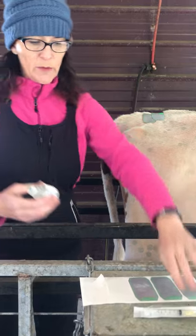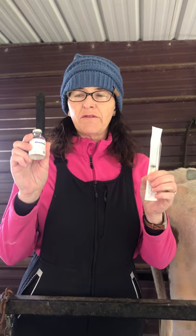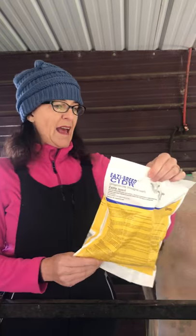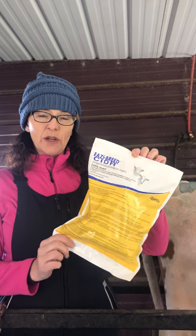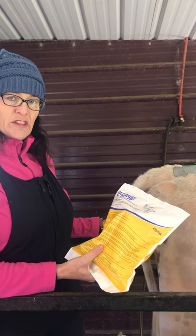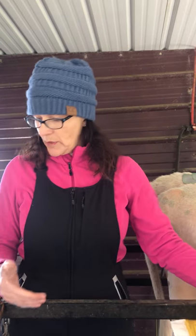So we're going to do two things. We're going to give her a shot of GnRH, which is Cystorelin, and that will cause her to ovulate any follicles she has already. Then we're going to put in an Easy-Breed CIDR, which is a progesterone implant that we put in her vagina. It will stay there for seven days, and when we pull it out we'll give her another luteolytic shot, which will make her go ahead and start her heat cycle, and then we'll know exactly when to breed her.